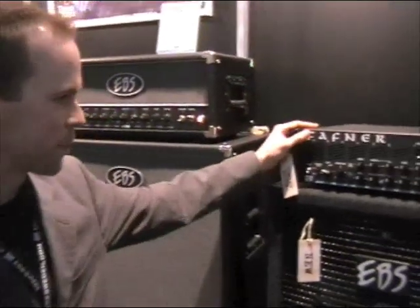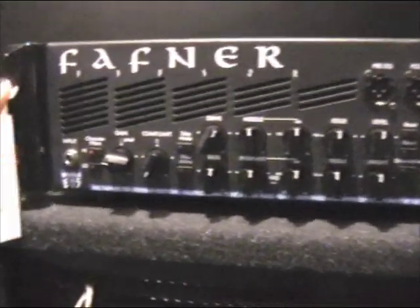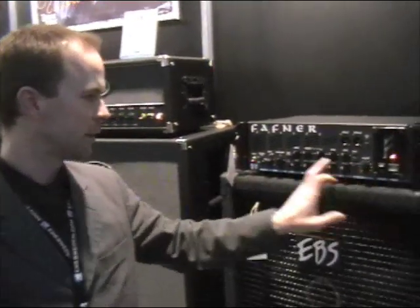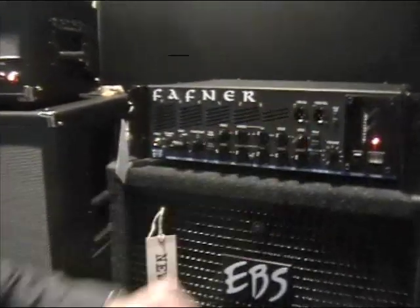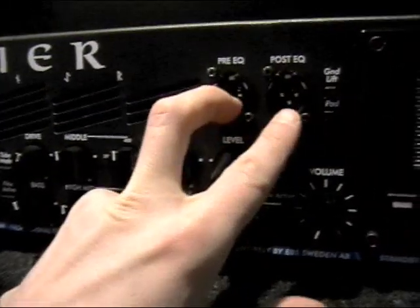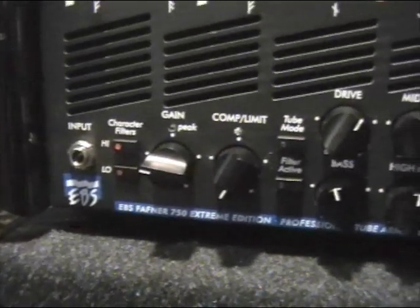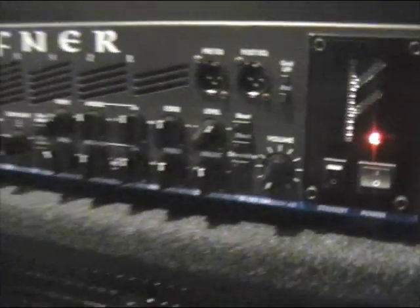The new monster amp will be out in December or January next year. It's the new dual channel Fafner, which you can use with one clean channel and one distorted channel, and you can blend them together to get a nice and crunchy sound. We also have two outputs, so you can have one clean signal and one processed for recording or live use. This amp is at 750 watts, and at 4 ohms it gives you about 600 watts.